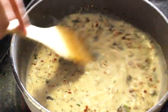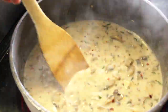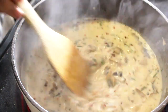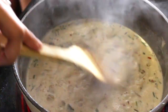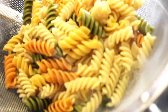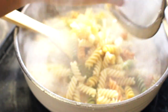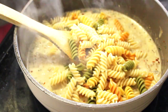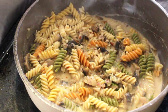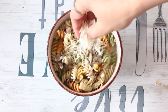Once that is done, give it a good stir. Add your cooked and strained pasta to the sauce and give it a good stir. Voila, it's all done! Top it up with some parmesan and you are ready to eat.